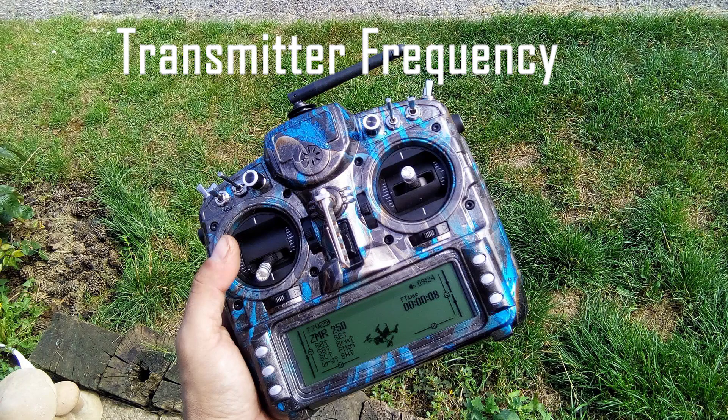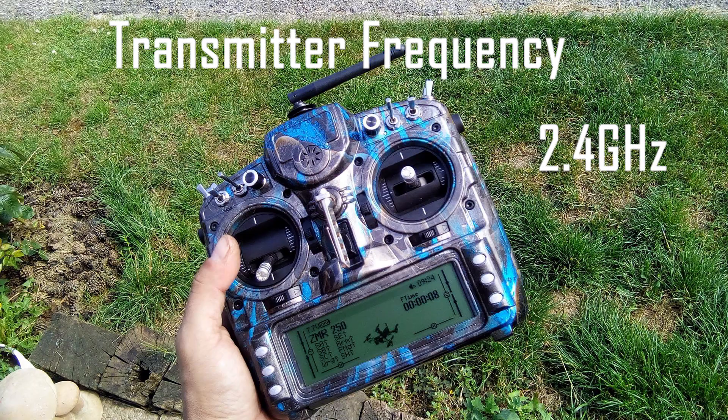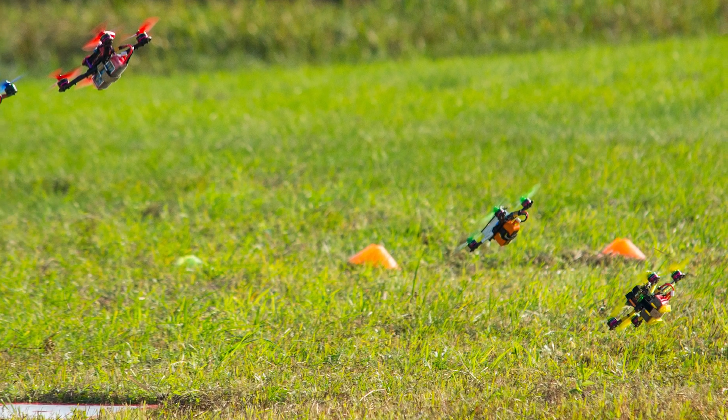The majority of RC transmitters operate at 2.4 GHz, and that will suit most pilots and racing drones. It also allows for something called channel hopping, which helps reduce interference when multiple pilots are flying.